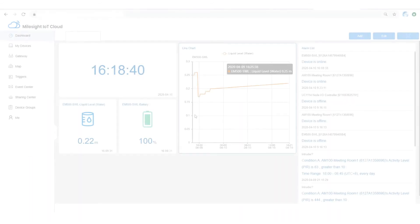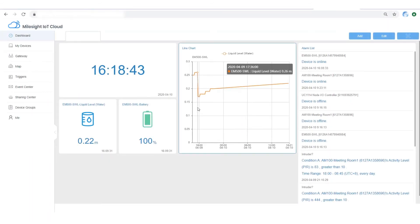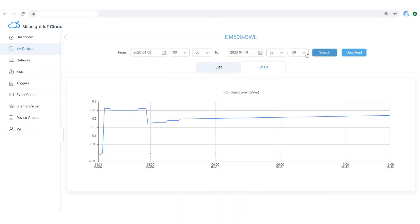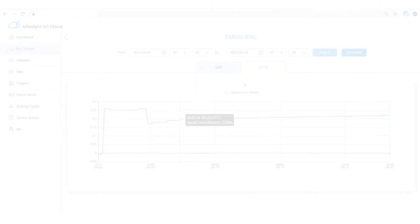By collecting data from the sensor and sending it to the cloud via gateway, you can check the data in graphs or line charts with a drag-and-drop experience. We are checking the historical data from the past 24 hours. This is a turnkey solution from sensor to cloud and should be the optimal choice for your smart agriculture application.